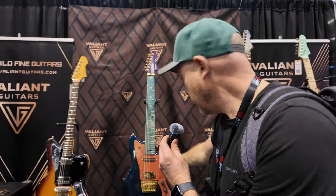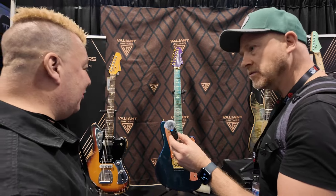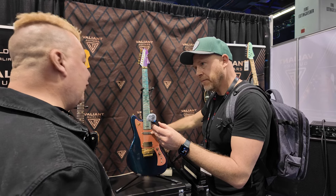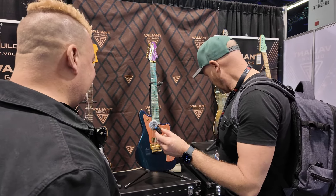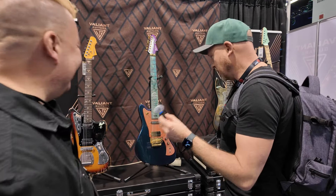I know this one has a sustainer, which was fitted for all his live shows. He's got some funky switches on as well. It looks awesome.